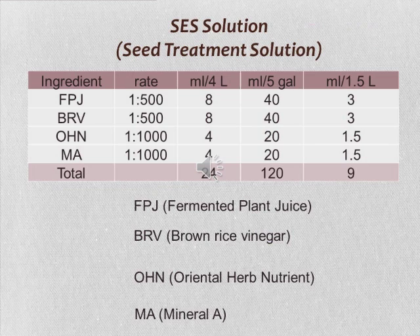This is the SES solution formulation. SES, also known as seed treatment solution, is composed of fermented plant juice, brown rice vinegar, oriental herb nutrients, and mineral A, at the ratios listed in the table.